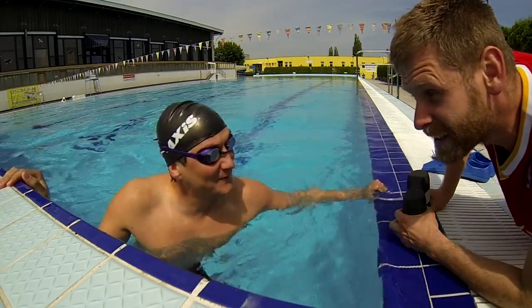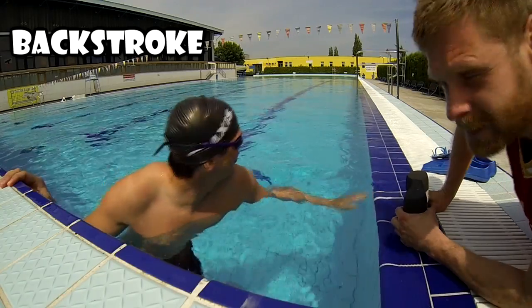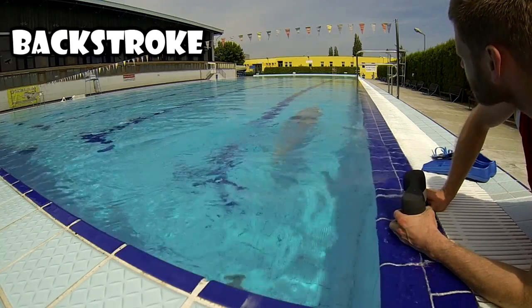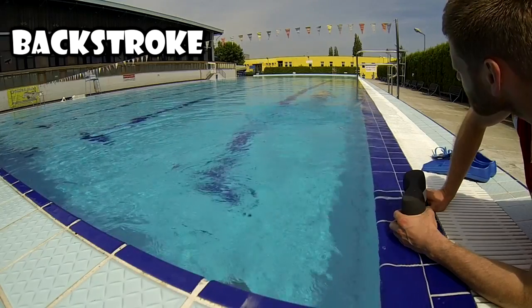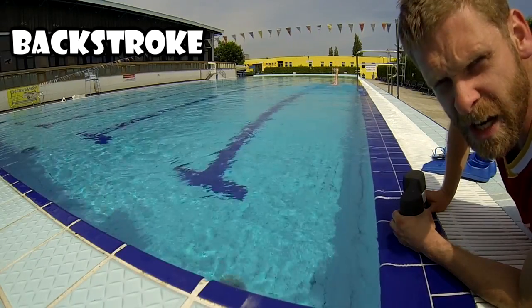Tired? Yes. One hundred meters backstroke. Hmm, he is doing well.